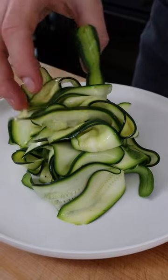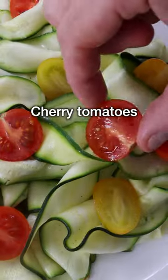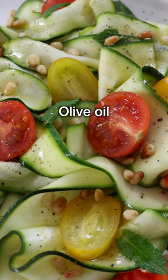So now we can transfer the zucchini onto a serving platter. Arrange the zucchini ribbons so that they look pretty. Garnish with half cherry tomatoes, some toasted pine nuts, some more fresh herbs. And don't forget some black pepper and a generous drizzle of good quality extra virgin olive oil. Easy, right?